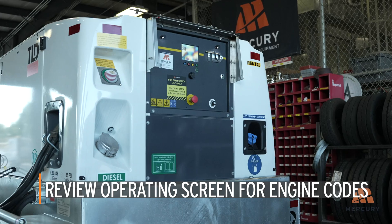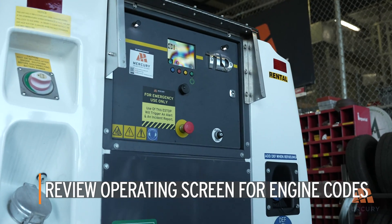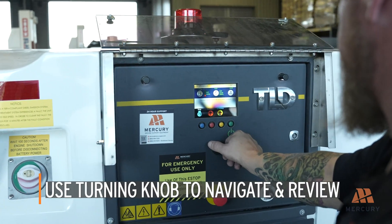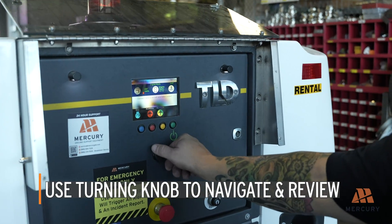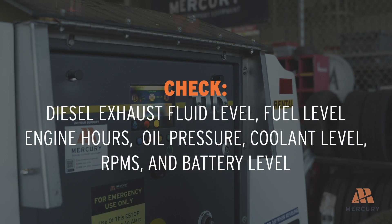Once the engine is warmed up, review the operating screen for any engine codes and address any issues before proceeding. Use the turning knob to navigate through key features of the GPU and review the following levels and metrics: diesel exhaust fluid level, fuel level, engine hours, oil pressure, coolant level, RPMs, and battery level. Ensure all levels are within normal operating ranges.